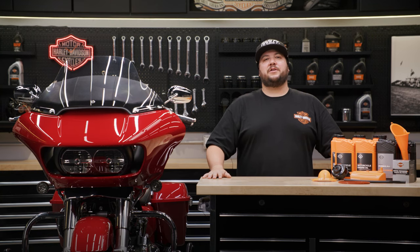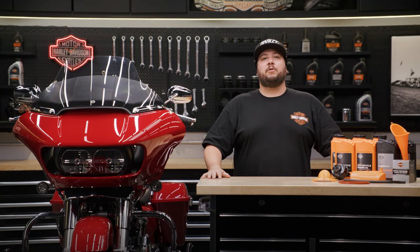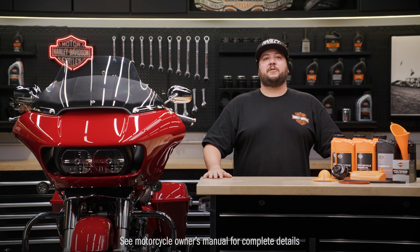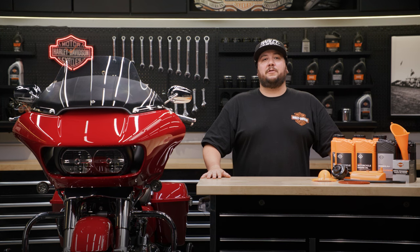Before we begin, make sure to know how to properly dispose of your old oil and lubricants in accordance with your local regulations. It's always a good idea to refer to the manual for specific instructions tailored to your motorcycle model. We'll be following the steps outlined in your Harley-Davidson owner's manual.